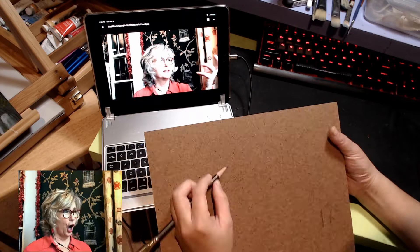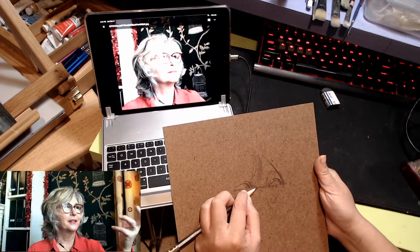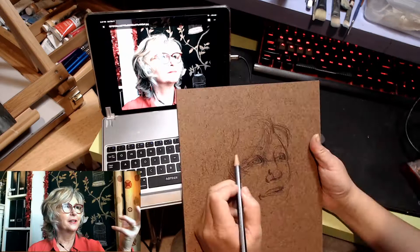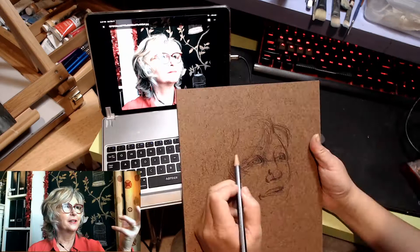First off, I just want to acknowledge the fact that I left a slideshow of the reference in the bottom left-hand corner while recording this video. This video was recorded on stream over the span of about seven hours on my Twitch stream last night. I just forgot to prevent it from recording that one aspect of the stream itself.